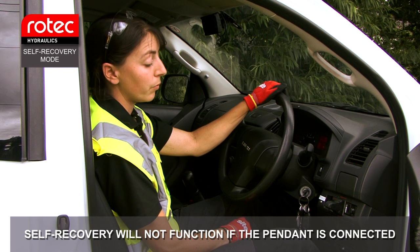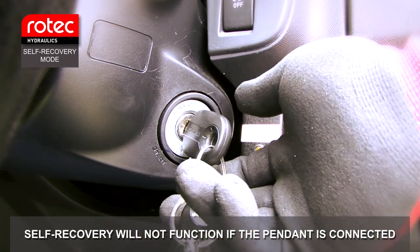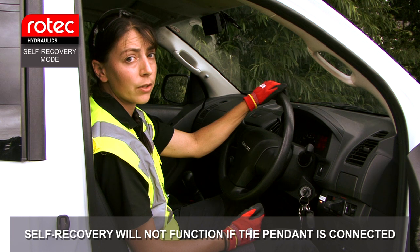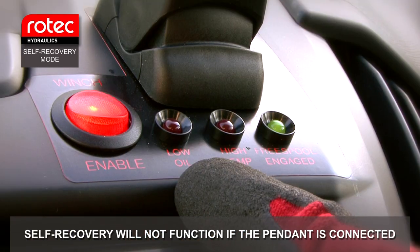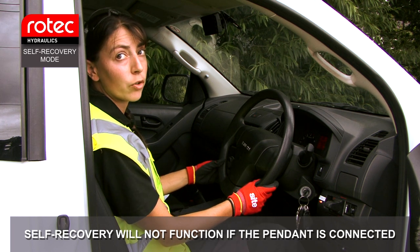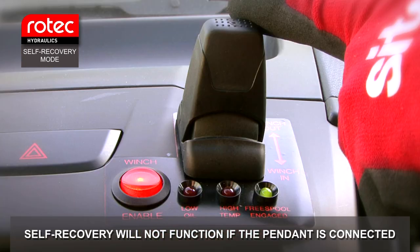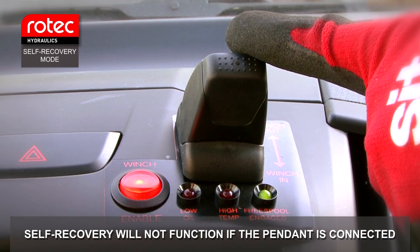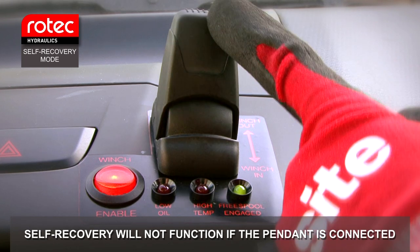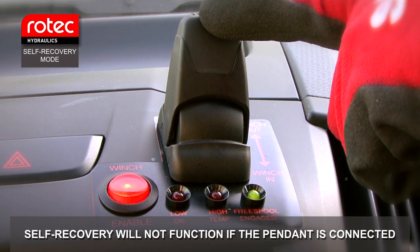For self-recovery mode, the winch is controlled via the joystick inside the cab. First make sure the engine is running, then engage the winch system using the enable button. Check that the free spool lamp is on to confirm the drive is engaged, and check oil level and temperature. Once enabled, drop the handbrake before any hydraulic control is available. You can then winch in or out — control is also proportional, so full joystick deflection gives maximum line speed, and returning towards centre reduces speed. During a winching application, it is recommended to regulate engine speed using the throttle pedal to around 1500 RPM.